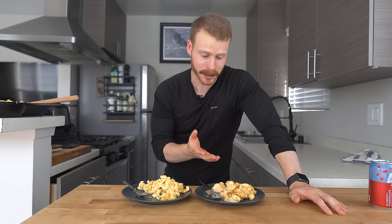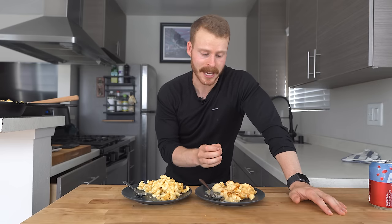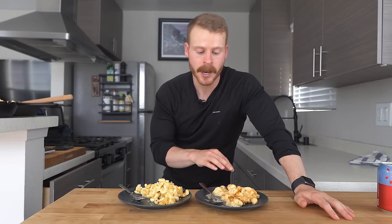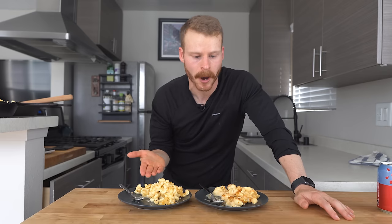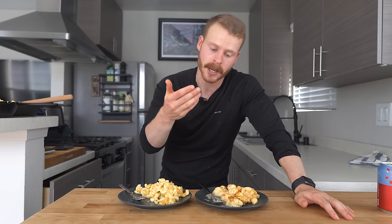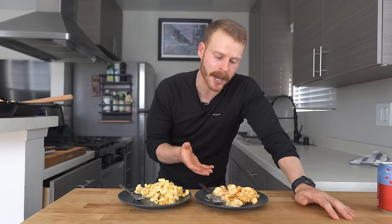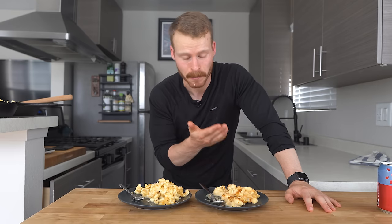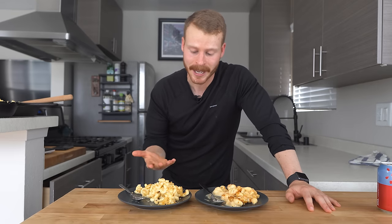The lower calorie version is absolutely delicious. The really only big thing you notice is the chickpea pasta, because it does have a unique taste. But the chickpea pasta isn't really what makes this dish lower calorie, so you can easily just substitute regular pasta — it just changes the makeup. You get more protein and fewer carbs, which is why you may want to use chickpea pasta. But if you don't like the flavor of it, just use regular pasta and it'll still be lower calorie because we haven't used the butter or the cream.